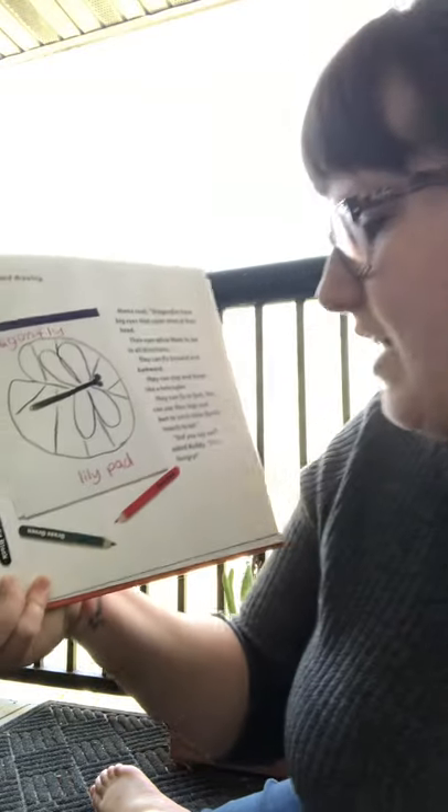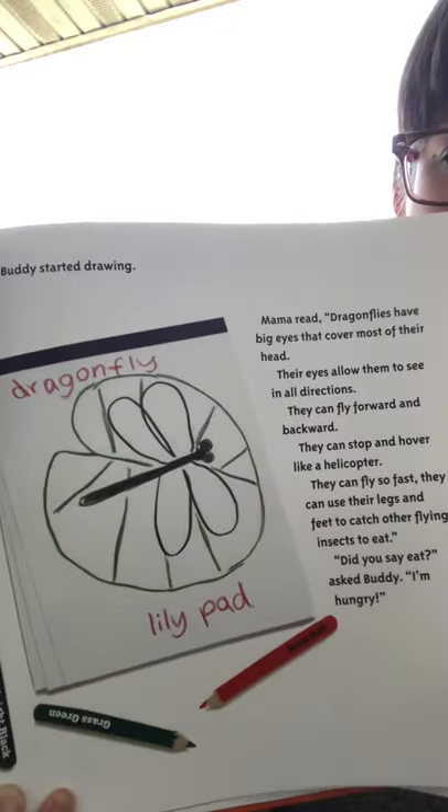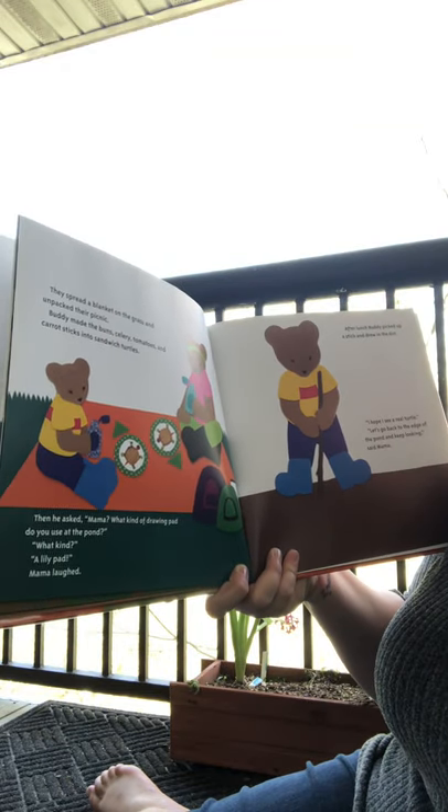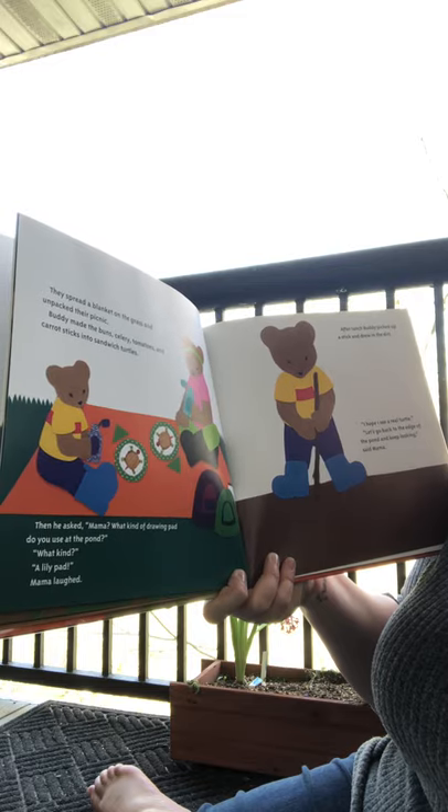'Did you say eat?' said Buddy. 'I'm still hungry.' They spread a blanket on the grass and unpacked their picnic. Buddy made the buns, celery, tomatoes, and carrot sticks into sandwich turtles.